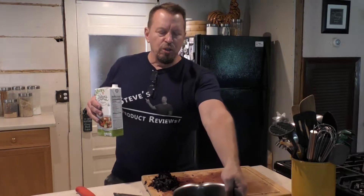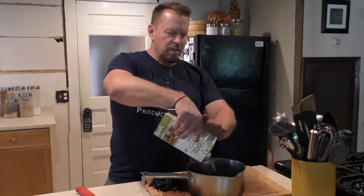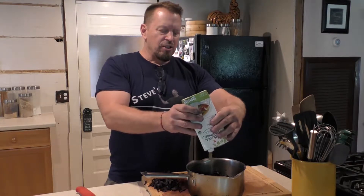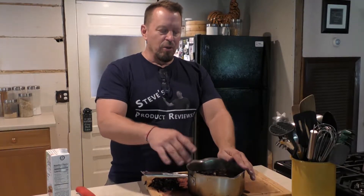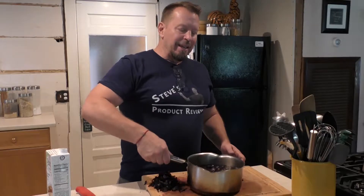I'm going to start peeling and chopping the carrots, then put a little bit of vegetable broth in here so everything can cook up pretty well. There's not much coloring in the vegetable broth, so it shouldn't dilute the color of the carrots all that much. I'm also going to dice up one potato to use as a thickener, and then put it all on the stove right now to get started.